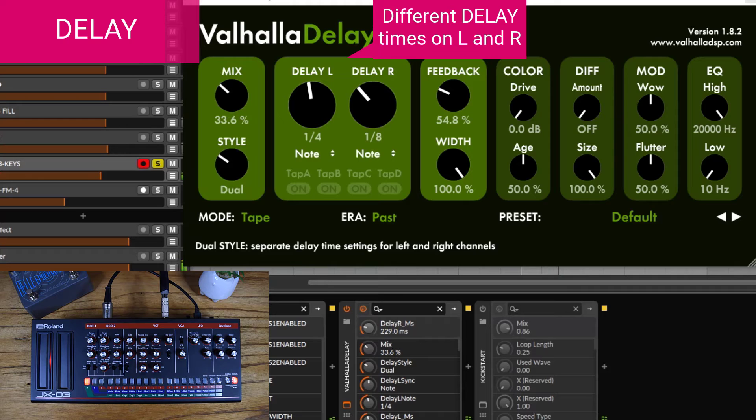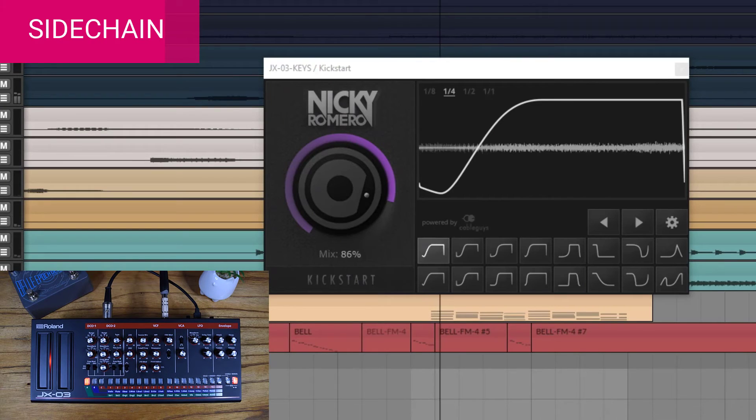This is not a lead, so I'm using a tape delay just to push it back in the mix, and I'm offsetting the left from the right. To add a little bit of movement I'm going to do a little bit of kick sidechain, which will also make some room for the kicks. Now let's see how this sounds in the mix.